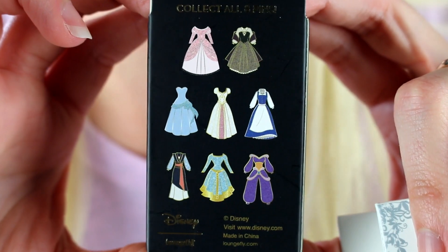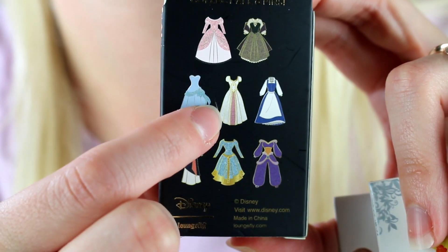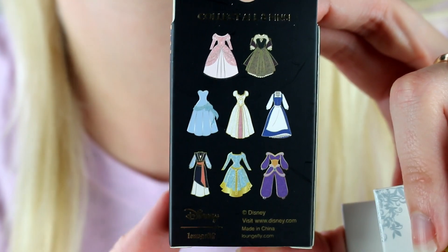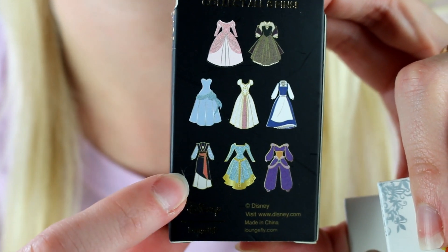I think most of these are very cool. I know I've opened Tiana's blue dress and Rapunzel's wedding dress. I'm still on the hunt for Ariel and Aurora up here, I'm still on the hunt for Belle's village dress, and I would also like to get Mulan's dress as well. Alright, let's get started.